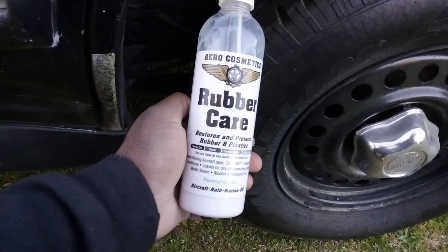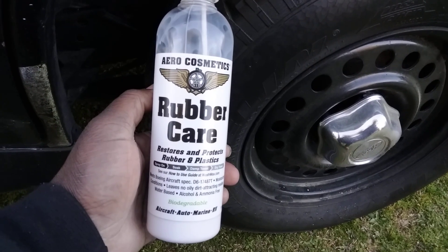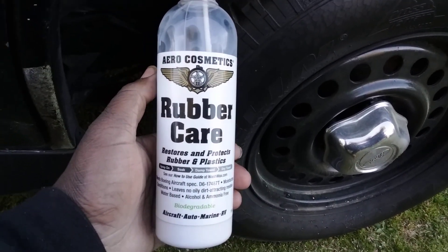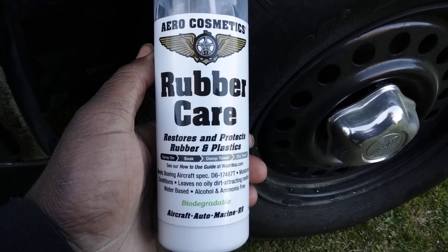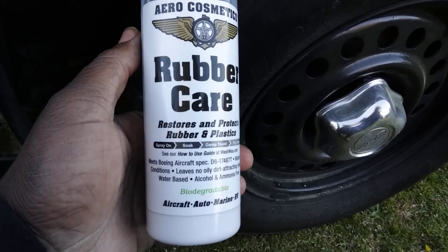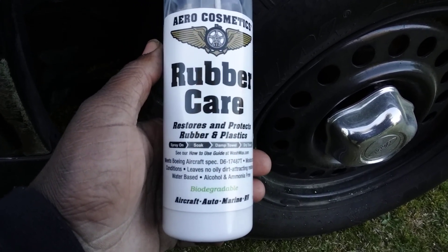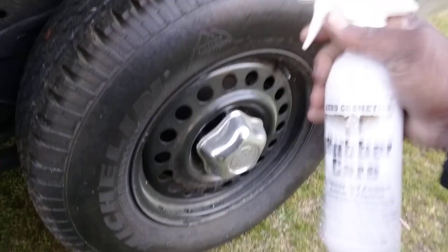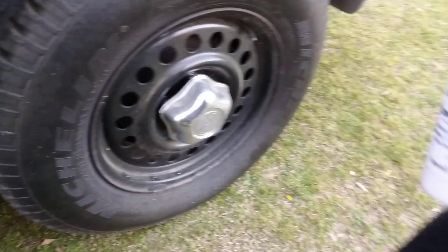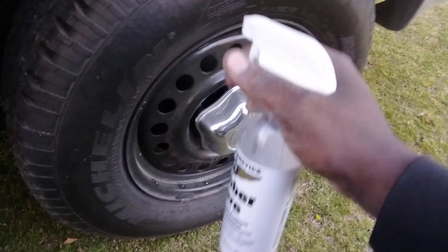Welcome back to the channel. In this video I'm going to show y'all one of the best satin finish tire shines. This is the Arrow Cosmetics Rubber Care — it restores and protects rubber and plastics. Spray on, use a damp towel and dry towel. You simply spray it on, it attracts no oil, it attracts no dirt. Just shake it up, and you can get this on Amazon — I think it's still around ten dollars.